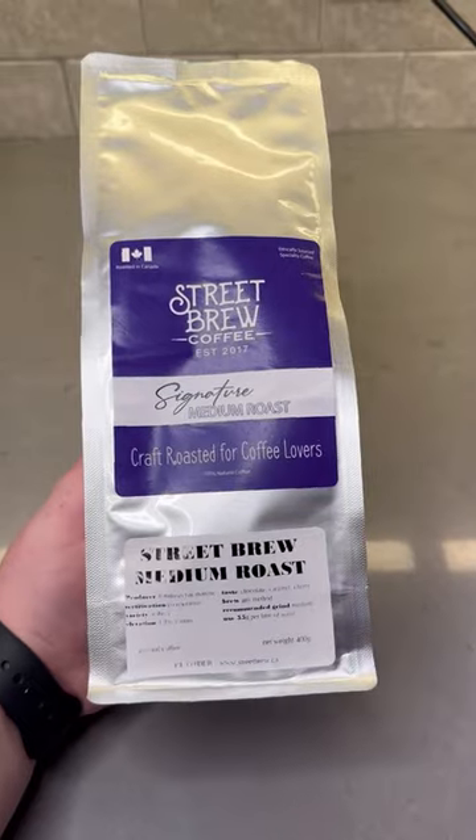My name is Caitlin and I absolutely love coffee. Let me show you the pour over recipe with the Chemex and the coffee that helped me fall in love with it.